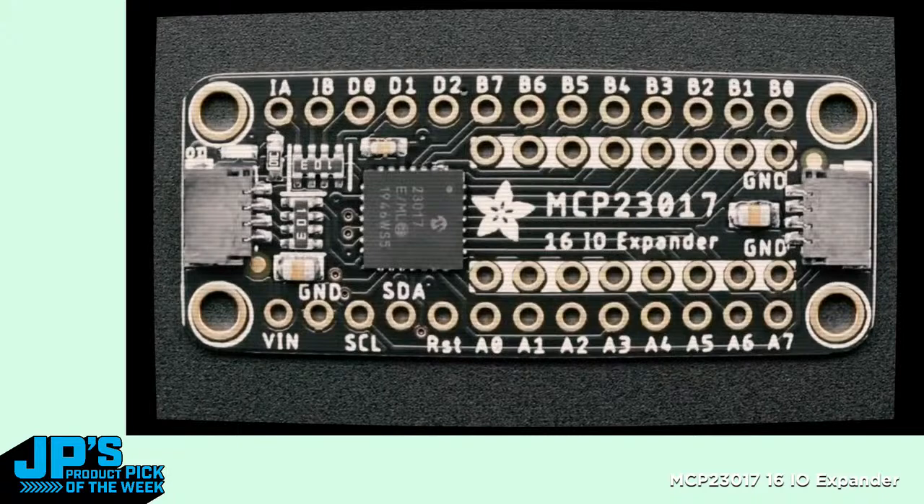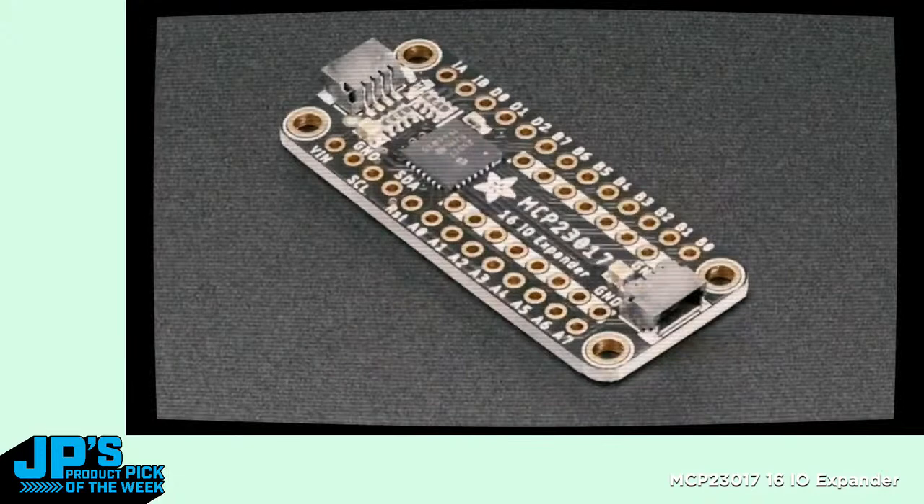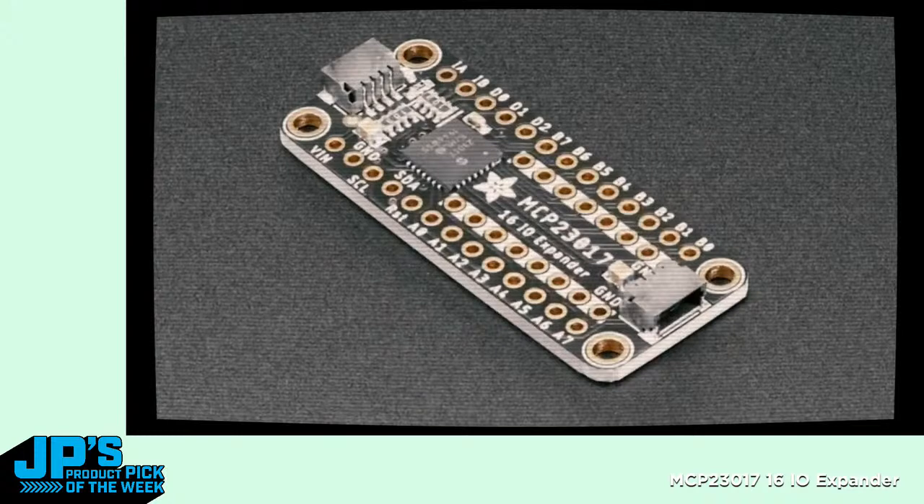The nice thing about the MCP-23017 is it's kind of old — it's a well-established, known chip. There are drivers for it all over the place; it's used so often. This breakout is semi-QT compatible, so you can plug it into I-Squared C very easily. On the bottom are three I2C address jumpers, so you can have up to eight of these on one bus — addresses 0x20 through 0x27. It's a reliable, non-weird GPIO expander. A lot of GPIO expanders have some weird thing going on — this one does not. It's really normal: a nice, easy, 16 GPIO plug-and-play with I2C.